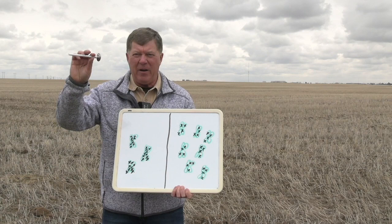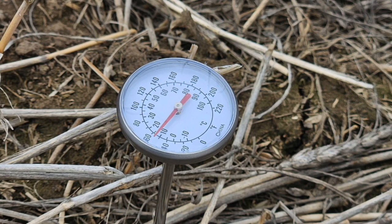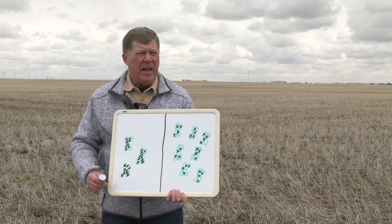Right now, growers should be out with thermometers checking soil temperature. The ideal is eight to ten degrees for canola — you're going to have fast emergence within a couple of days and those plants will be coming out of the soil. If it's five to eight degrees and we've got warm weather in the forecast, that probably isn't too bad. Less than five degrees, you may want to consider holding off.